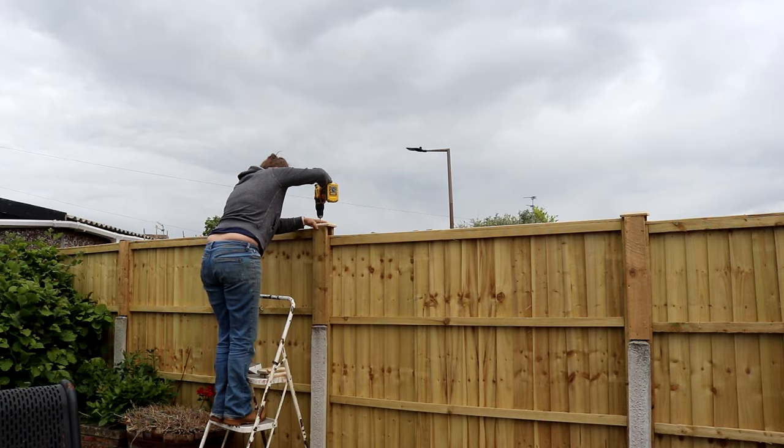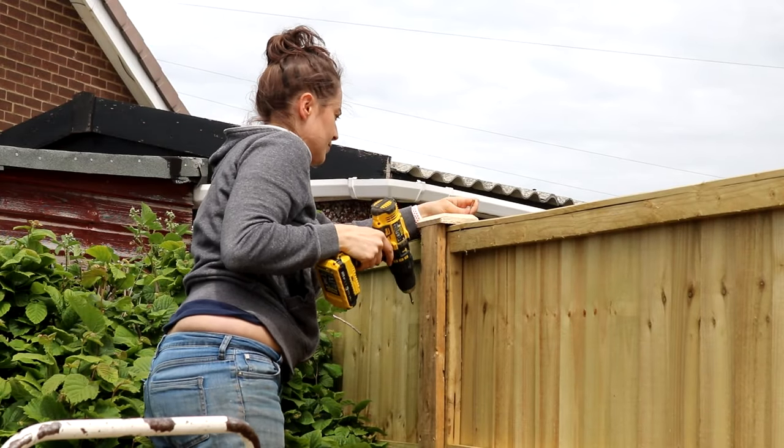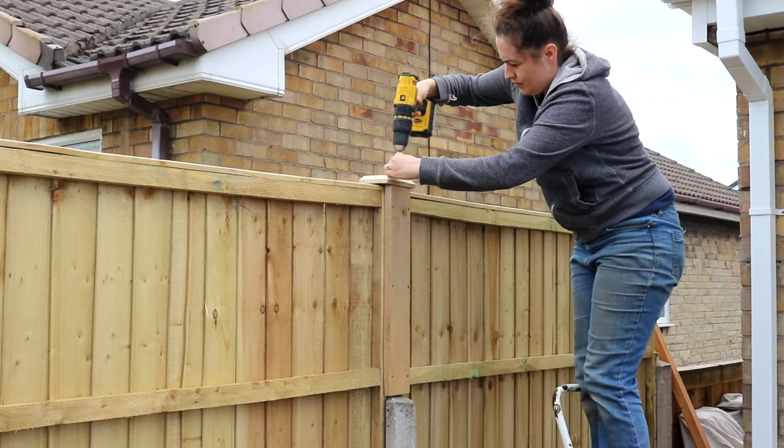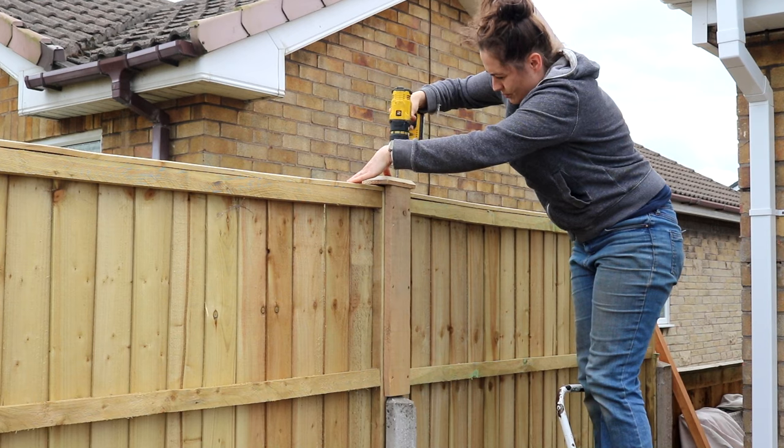This is a much cheaper and less labour-intensive way than completely replacing concrete posts for taller ones, which are really heavy to handle. I'll leave that video of when I did do that below.